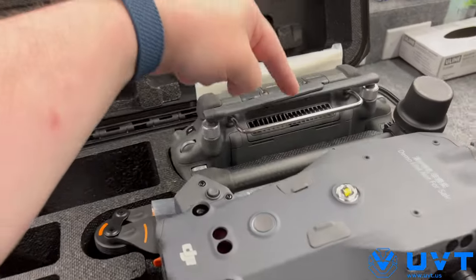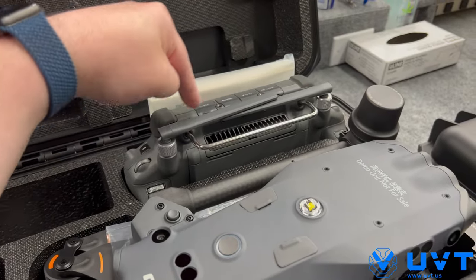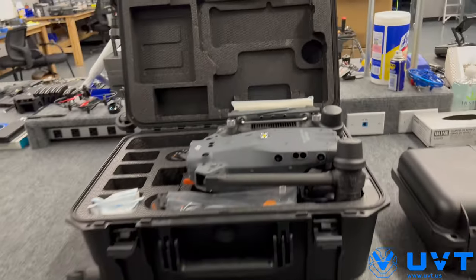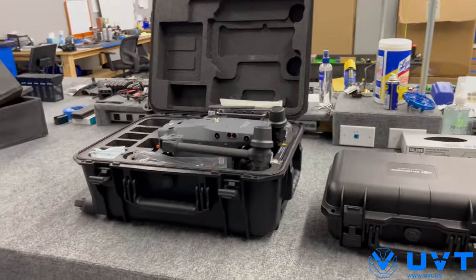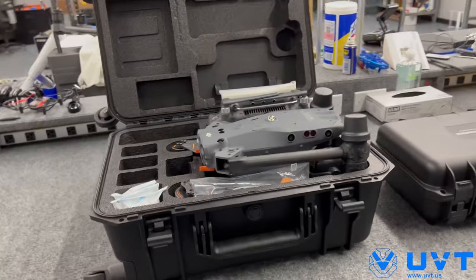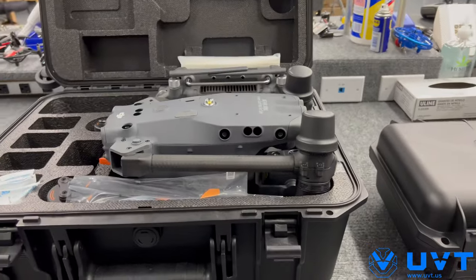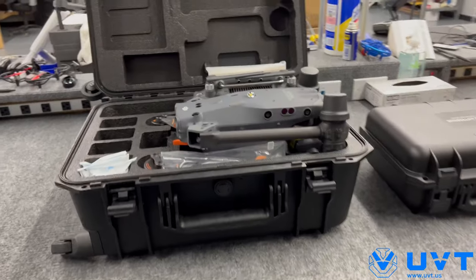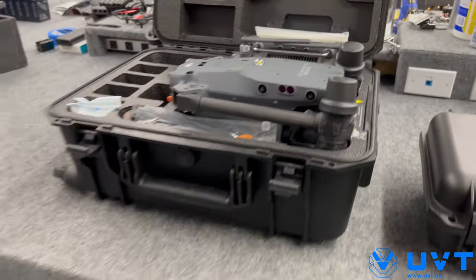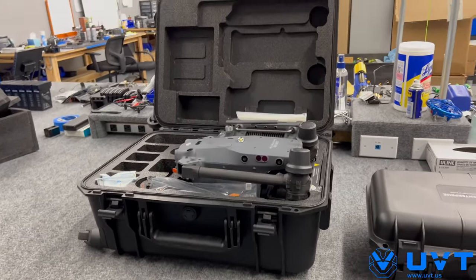The WB37s go in the RC Plus for additional flight time — I'll open that up in a second and show you. If you need WB37s and you don't already have a Crystal Sky, a Smart Controller Enterprise with your M300, a Phantom 4 RTK, et cetera, make sure you add the WB37s separately. I would probably recommend two to four; you shouldn't need more than four.